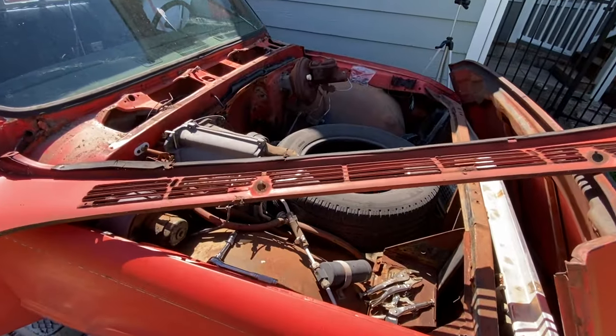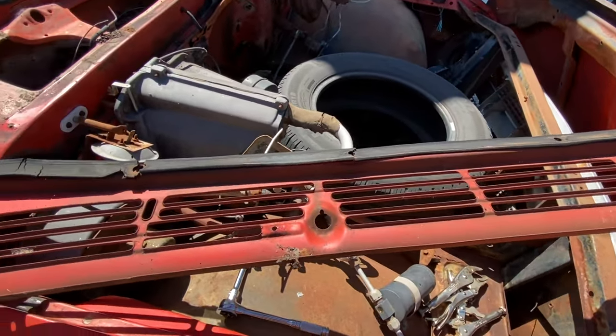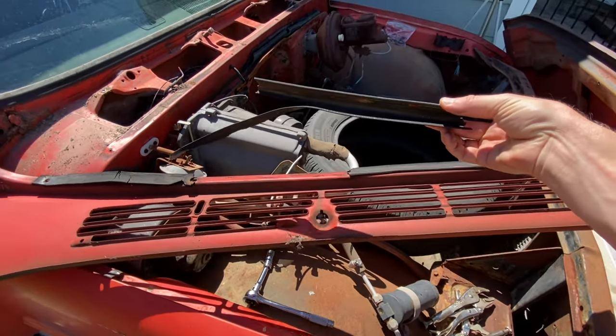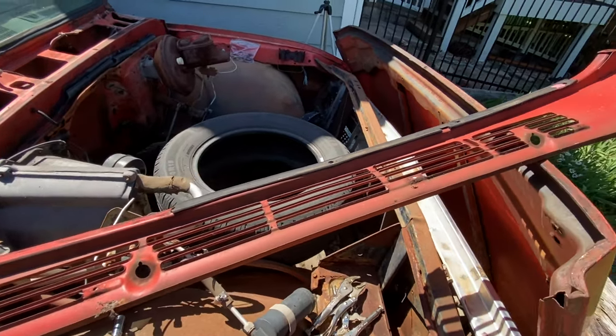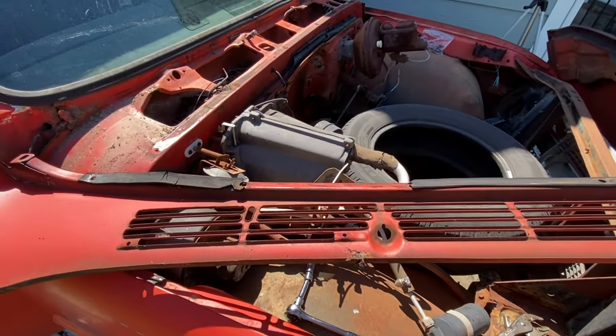Once we get the cowl panel off, you can actually see there is a gasket or a seal right here. I would inspect this thoroughly — if it's bad, you definitely need to order a new one before you reinstall it. But if it looks pretty good, just throw it out in the driveway so it gets pliable and you can reinstall it again.